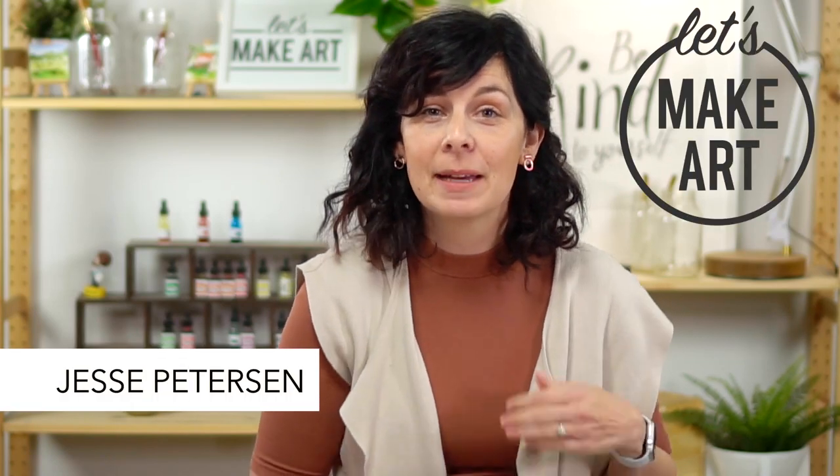Hey y'all, Jesse Peterson here with Let's Make Art. I'm a mixed media artist and I love art journaling. I have a fun project for you today. We also have Kenan here, who brought cosmic brownies. He likes snacks and art and cheering us on.